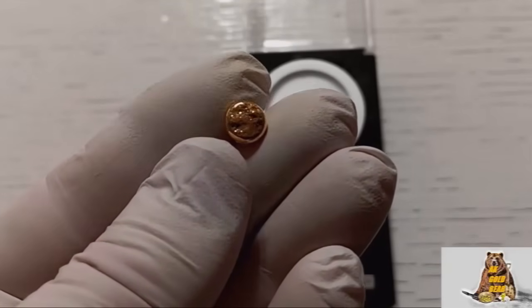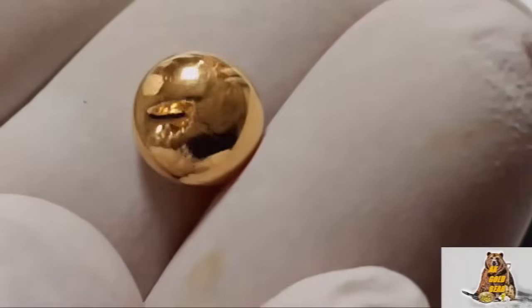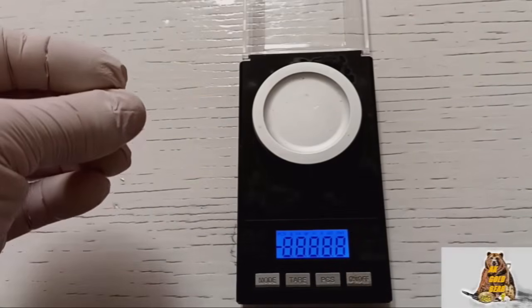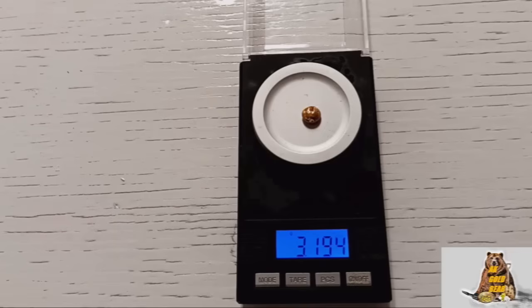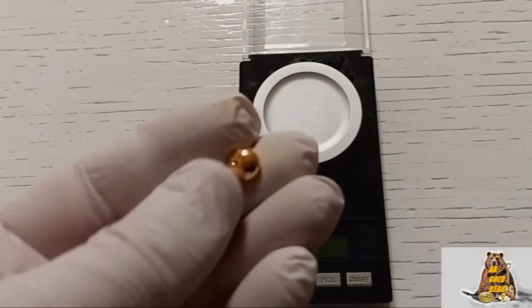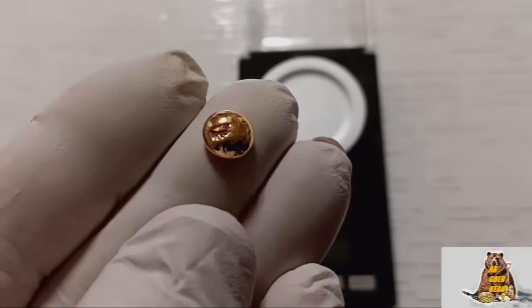A small gold button, pure gold with a mirror surface — 3 grams, 194 milligrams. 3.1 grams of gold out of 2065 grams of connectors, and that's exactly what I expected.